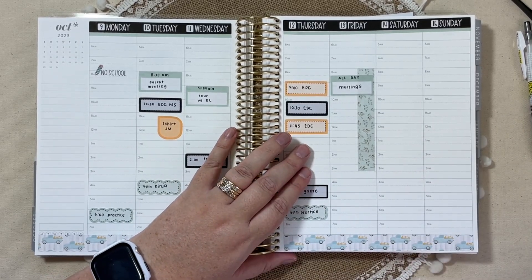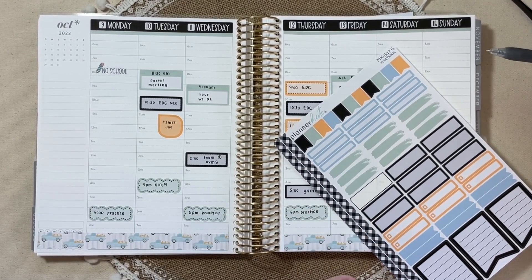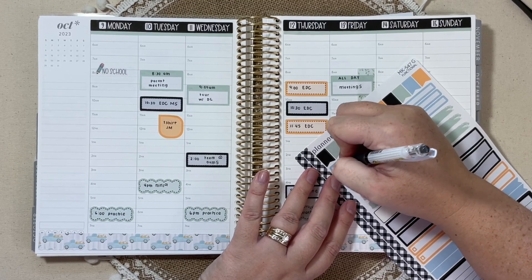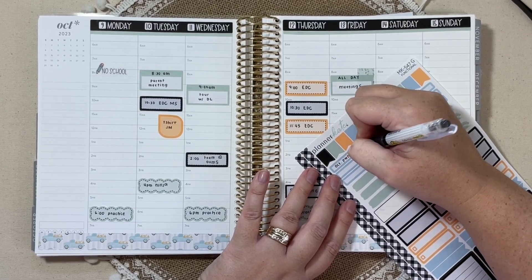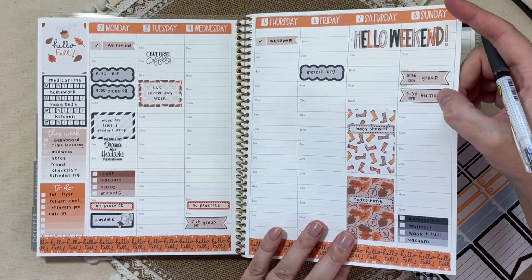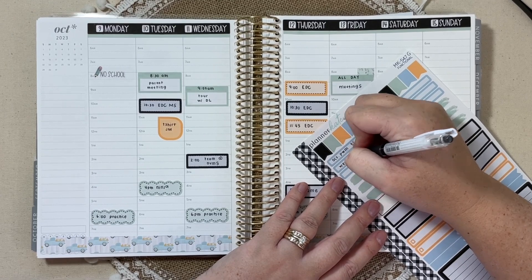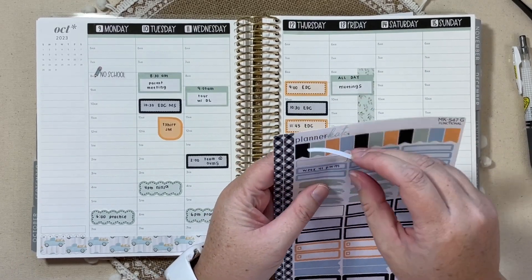So we have the game down. Let's talk about content for the week. Typically I do a Monday and Thursday. Monday's video is going to be an October plan with me in this EC planner. And then Thursday's video — what week is this? It's week 41 of the year. We'll get both of those down.